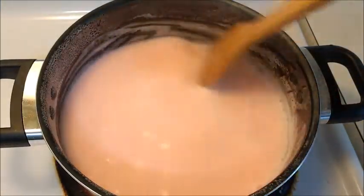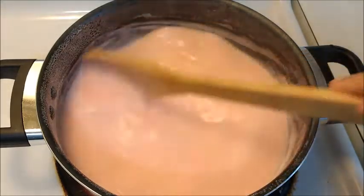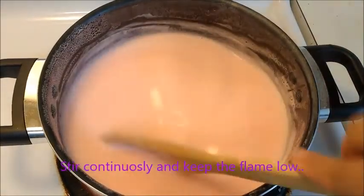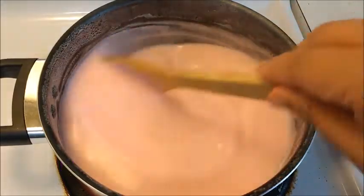Stir continuously as soon as you add the custard paste so that lumps are not formed. Keep on stirring often while the custard is cooking. Cook for about five to six minutes on a low flame so that the mixture will thicken slowly.